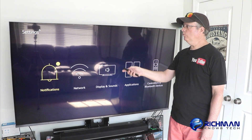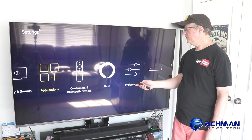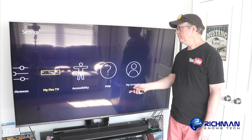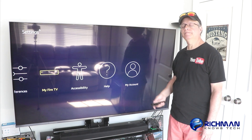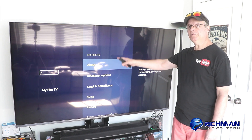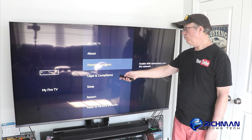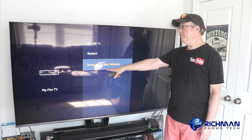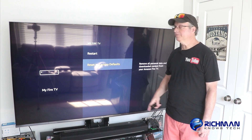Once you get to Settings, click down one, and then you're going to click over until you find My Fire TV. Click on that. You're going to see some options here. Go all the way down to the bottom and you see where it says Reset to Factory Defaults. That's what you want.